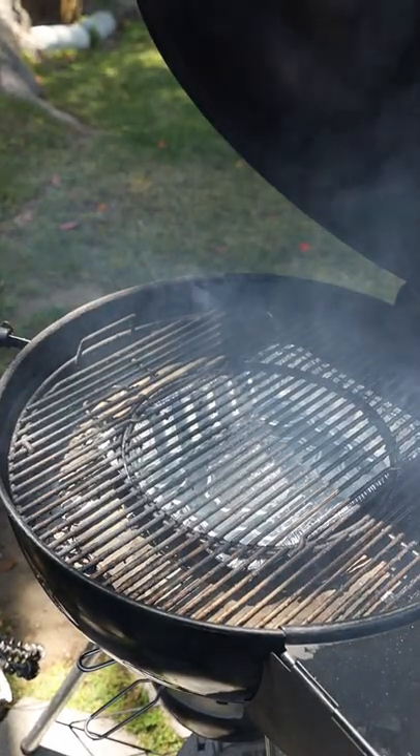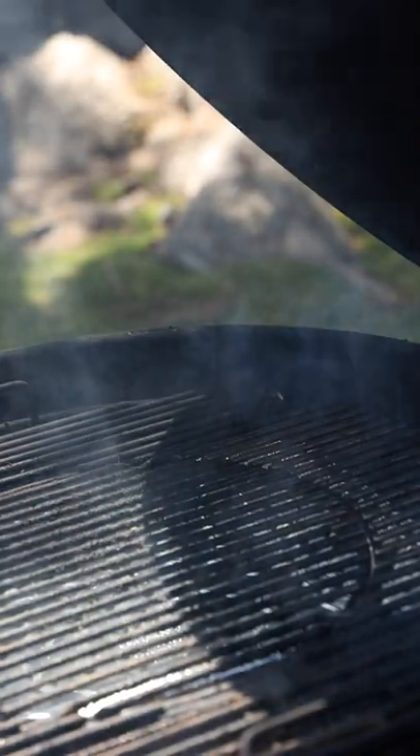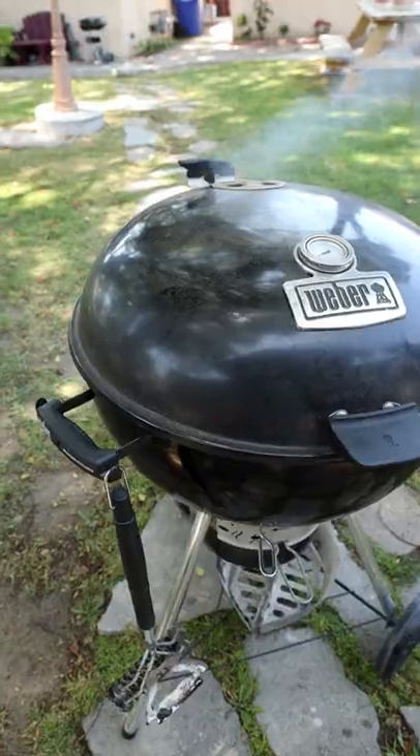White or gray smoke is actually combustion smoke. Your charcoal or wood pieces have not fully ignited yet, and if you place your proteins during white or gray smoke, you'll actually taste those chemicals in your meal.